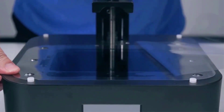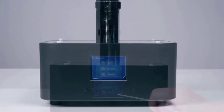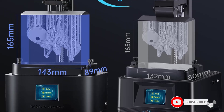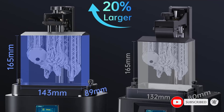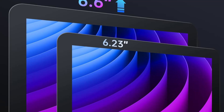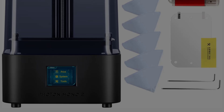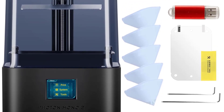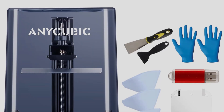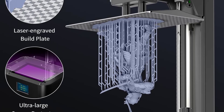The Anycubic Photon Mono 2 has a printing size of 143 by 89 by 165mm (5.6 x 3.5 x 6.5 inches), 20% larger than the Photon Mono 4K. The exposure time of single-layer printing is shortened to 1.5–3 seconds, greatly saving time and improving printing efficiency. The upgraded Light Turbo matrix adopts a high-precision texturing optical lens, providing a stable and uniform parallel light source, effectively reducing layer lines and eliminating grid lines.